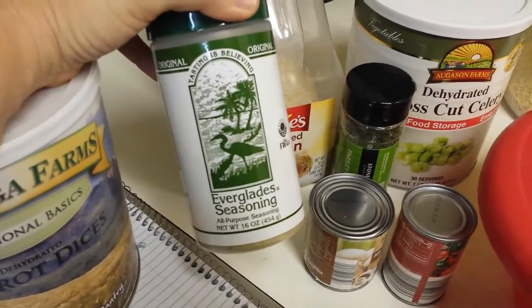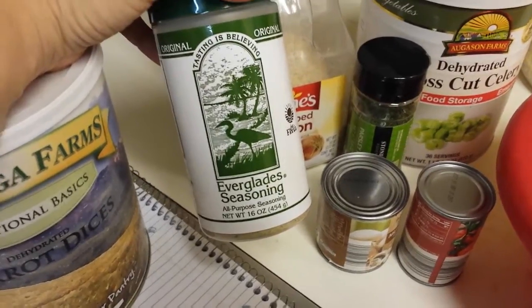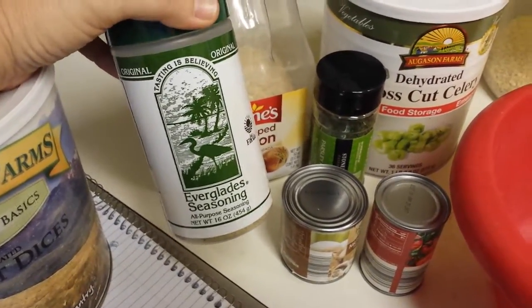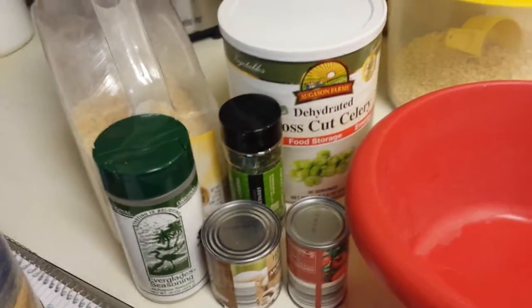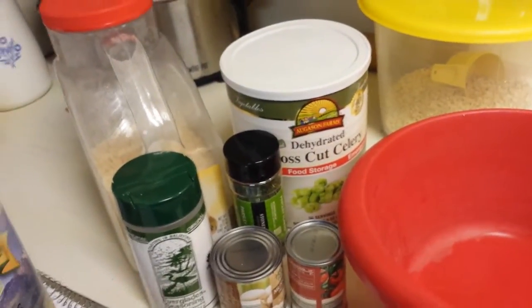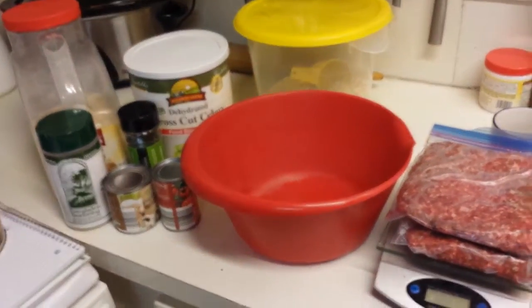I'll be using parsley and Everglades seasoning, because that's what we use in the south, but it is full of sodium and MSG. I look forward to trying to come up with an alternative, but for now this is what we live with. I'm going to hit pause, get all my stuff together, and I'll use two eggs. I'll show you how easy this will be.